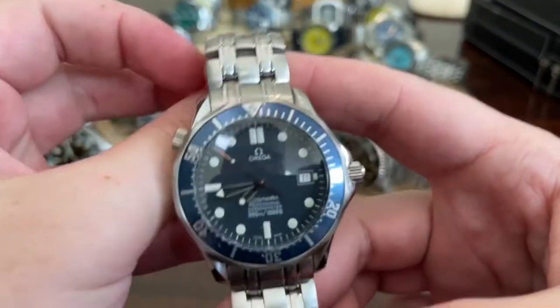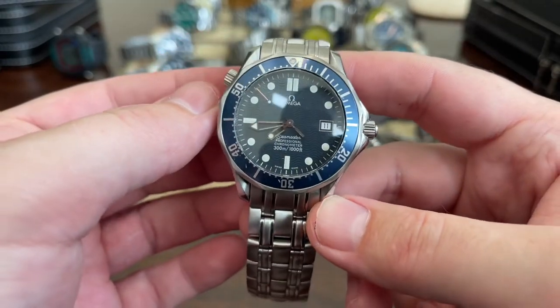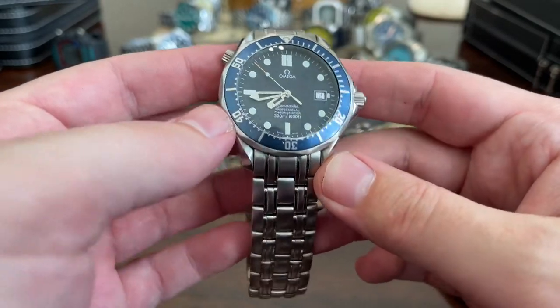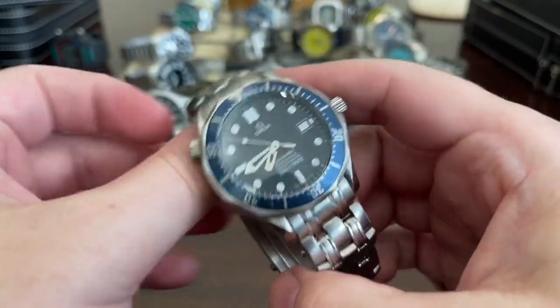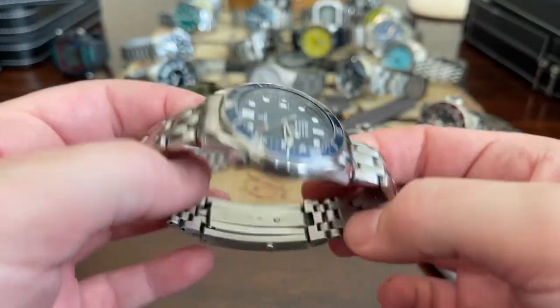And then another legend — the Omega Seamaster 300M. Mine is janked up, as y'all know, but I do love this watch. Really cool, from 1999 — the James Bond watch. Really enjoy it.